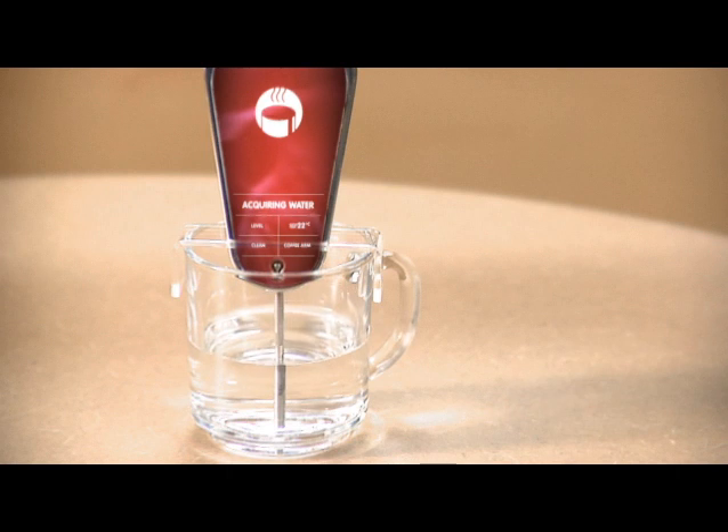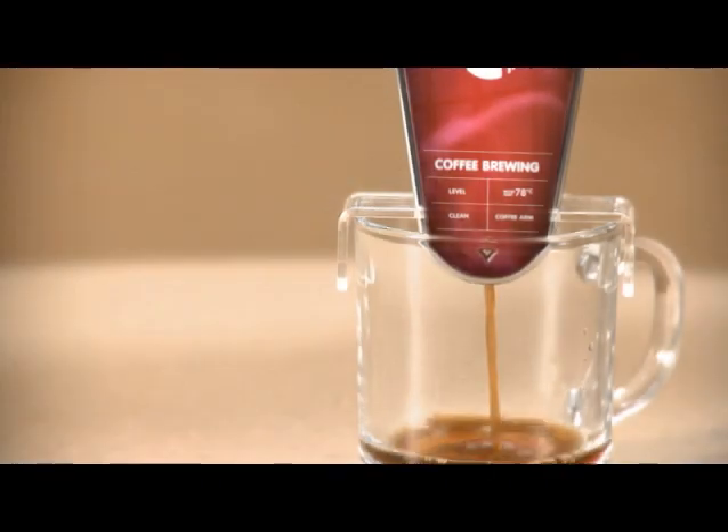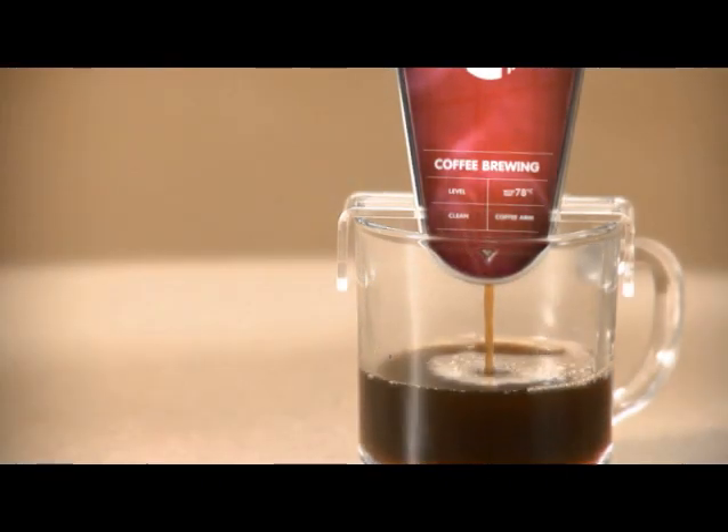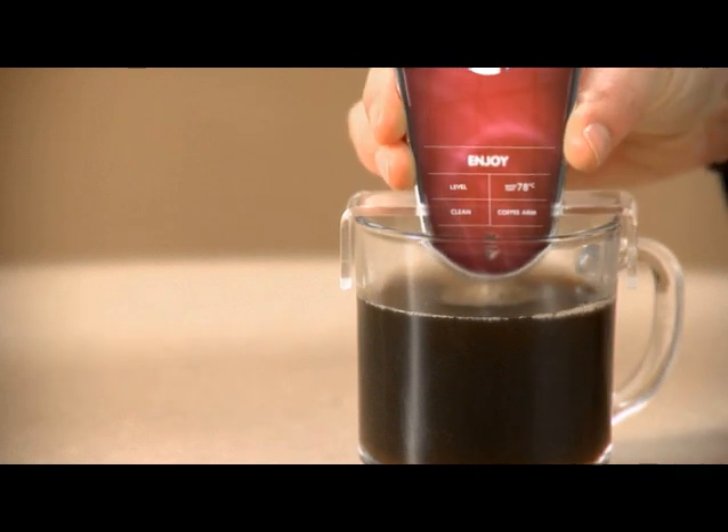The pomegranate comes with a special holder for convenient hands-free coffee making. Total brew time is 30 seconds. It's the ultimate in mobile coffee making.